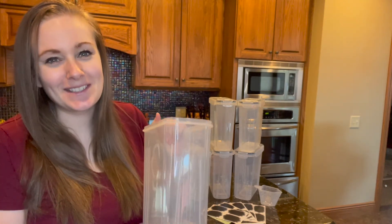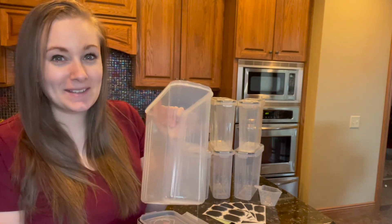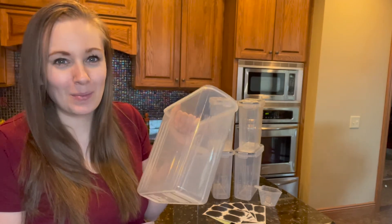These containers are the ultimate set to getting your kitchen neat, organized, clean, tidy, and the overall picture-perfect look.